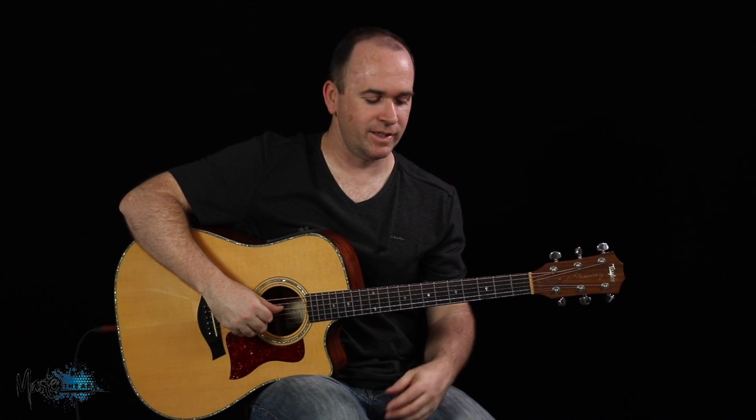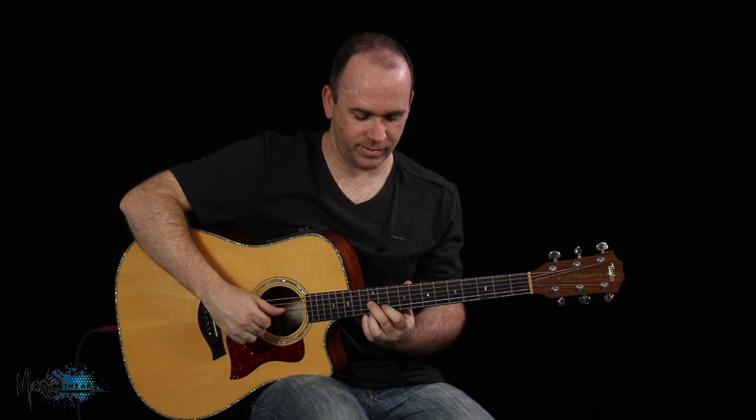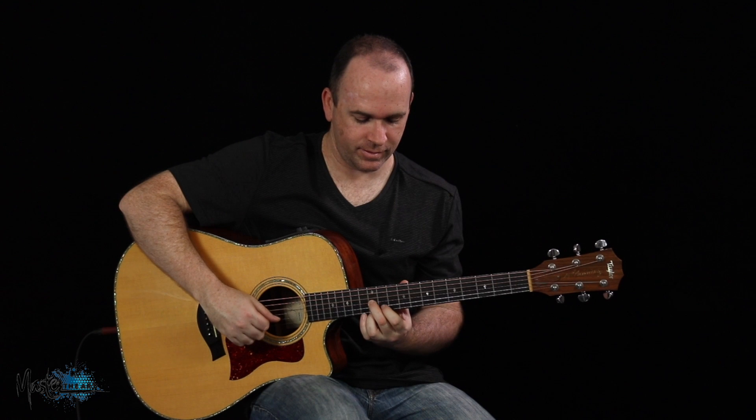Now the next time on the repeat, this note here is on the ah of the 4 — it's like a lead into it. So you get: 3... and then you get into that note. You can hear that note's early there.